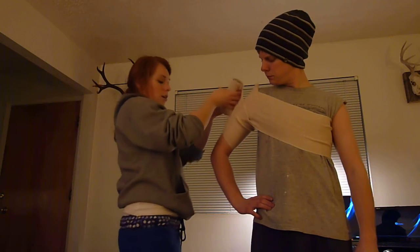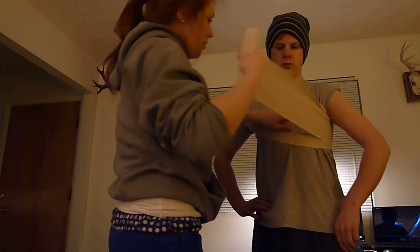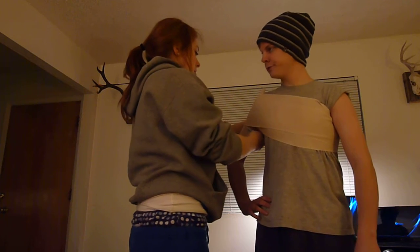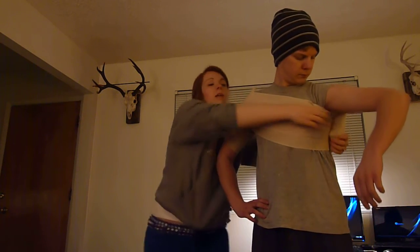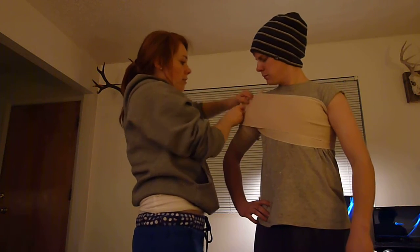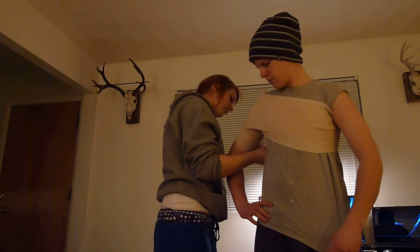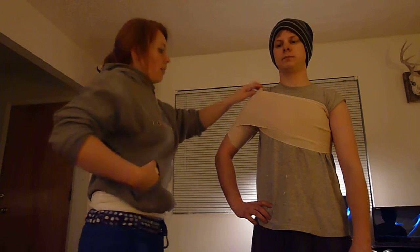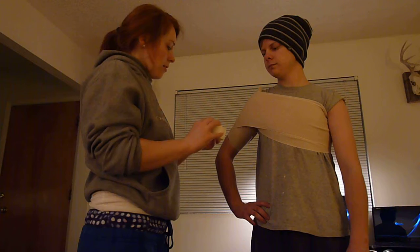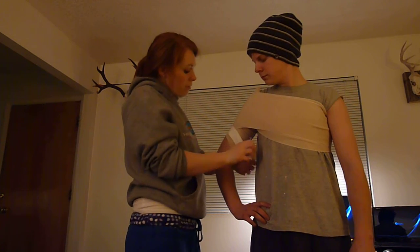Just keep doing that, gradually working our way up the body, and we want to end this one on the arm and not on the back. And then we have our elastic tape as an anchor, wrapping around the bicep, but not too tight so that we don't cut off circulation.